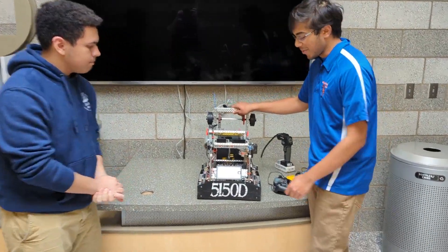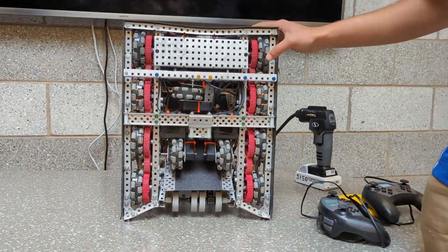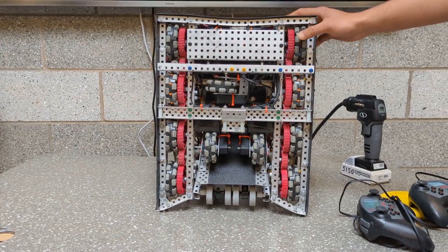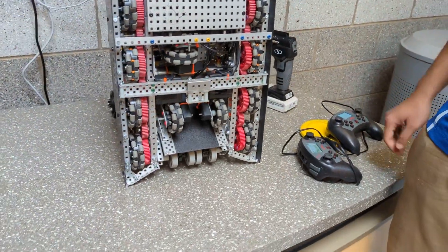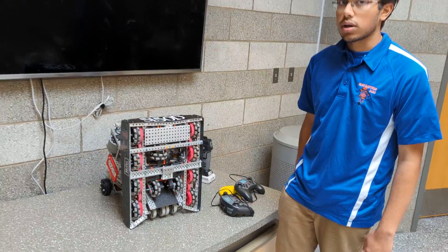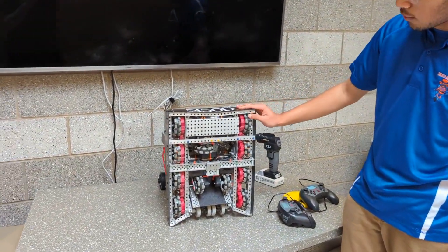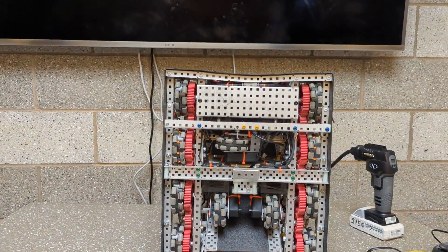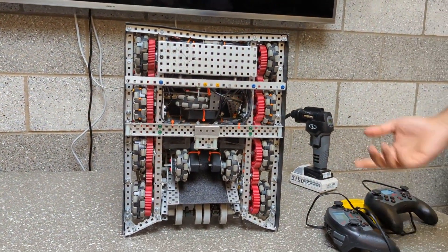We'll start off with our chassis. We had a pretty simple 360 RPM drive. It was on the slower side for most teams, but we found that having the eight wheels didn't let us sink into the field and also gave us more torque for the defense we played. We had a five-wide ram bar that cut everything together. You can see it's bent in — that was just because of the amount of defense we played throughout Elims.